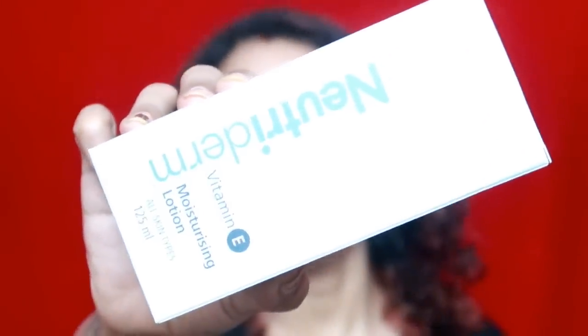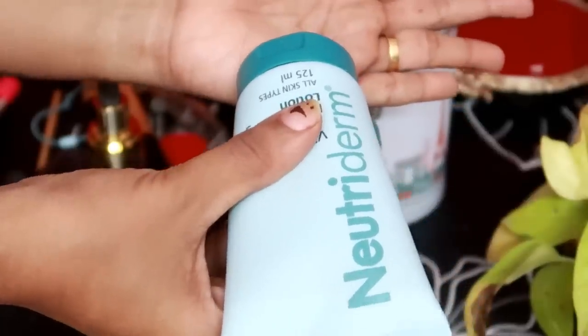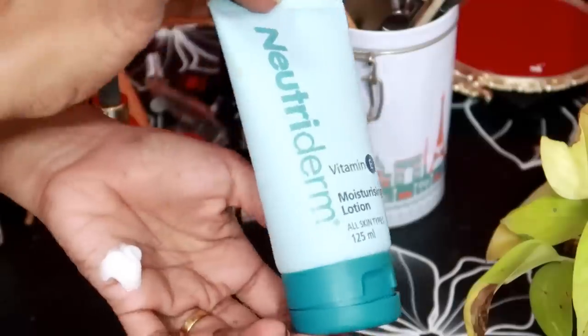We will start the video. You will be able to do a couple of makeup looks. You will want to add a product. This one is a product — this is NeutriDiamond Vitamin E Moisturizer. If you follow me, you will be able to add this product. I will try a little bit of this moisturizer.